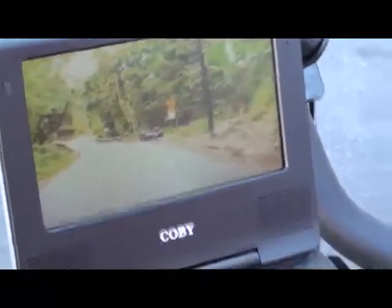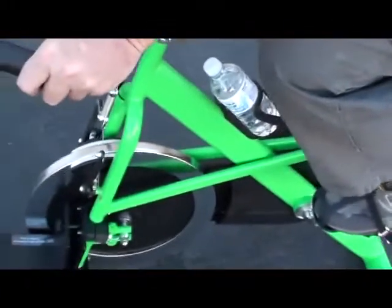To stop, simply stop pedaling. This particular bike has a safety freewheel for you.